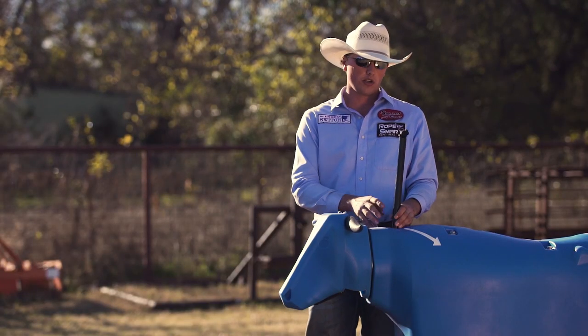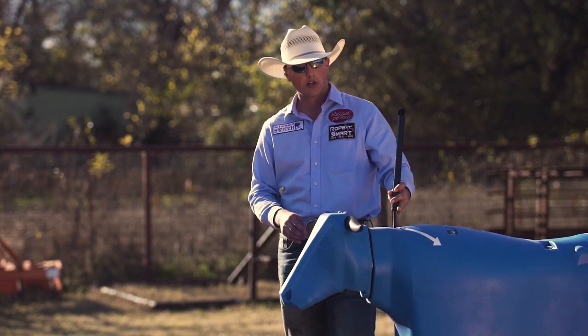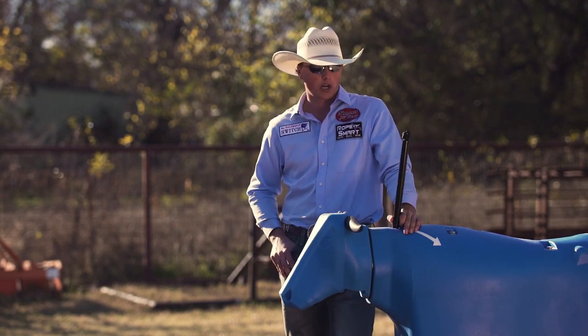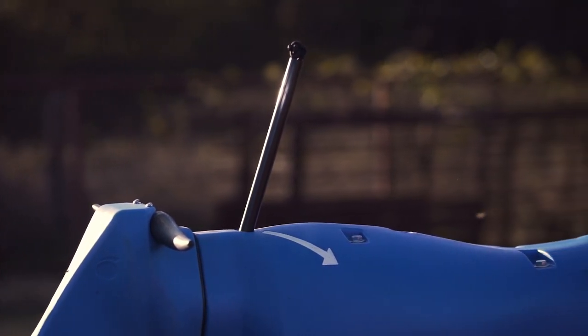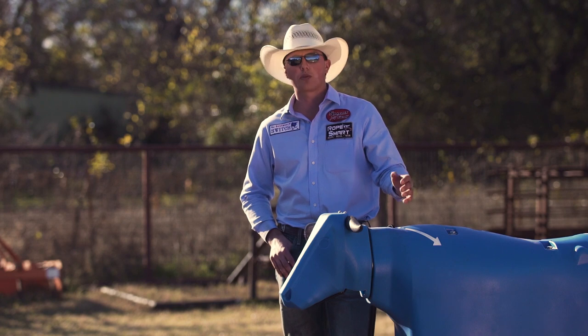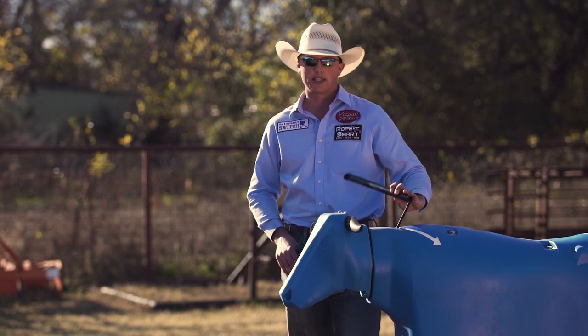We also have the blocking rod. It can be easily removed or placed here to block a poorly placed loop or tip being in front of you. You can practice without it or with it placed in.